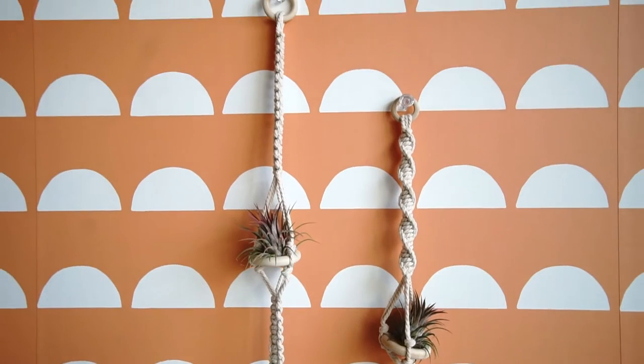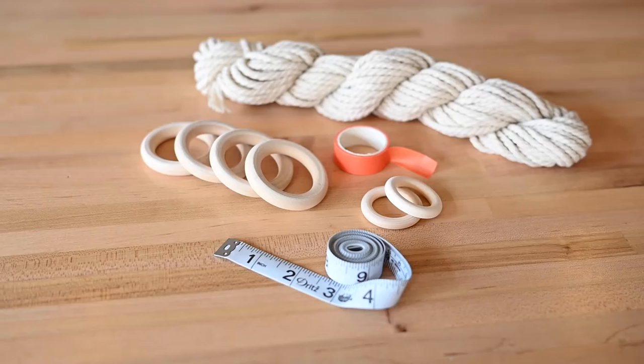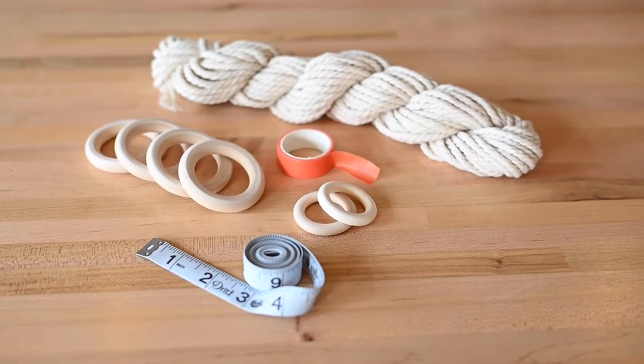This kit has everything you need to create two unique air plant hangers that will hold two air plants each, including cotton cord, wooden rings, tape, and a measuring tape.